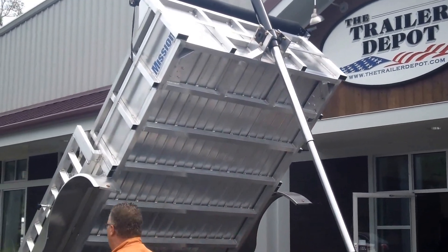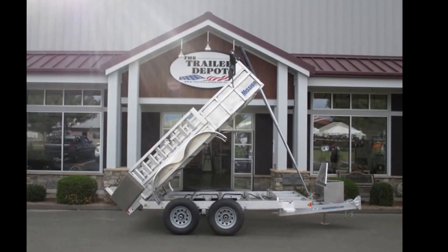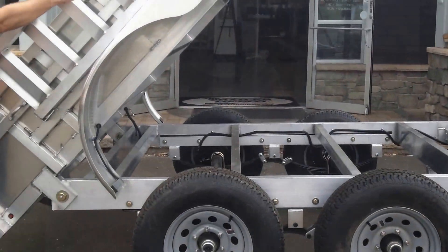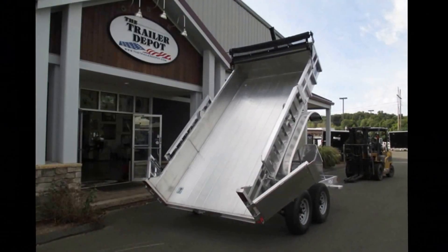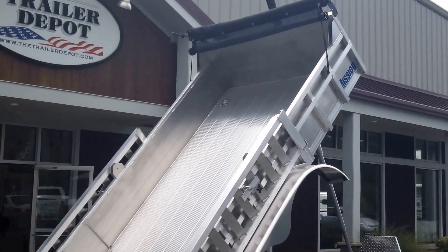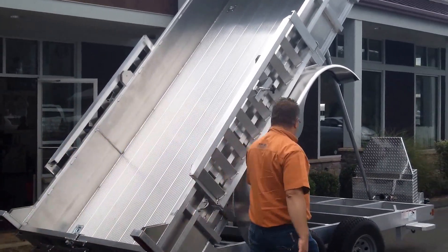Let's walk around back and look at the load angle, and then I'm going to let it down. This particular one is a 6x12 with 10,000 GVW and 15-inch tires and wheels. We optioned it with aluminum removable ramps that store on the side. You can see that dump angle — it's a great dump angle. We've also got an option with the tarp kit. No problem getting a load out of that thing. It's got barn doors on the back and all LED lights. I'll lower it down so we can look at it a little bit closer.